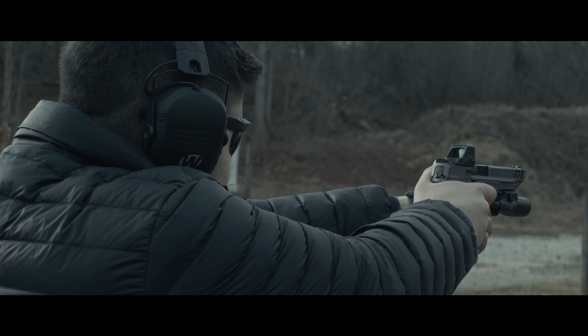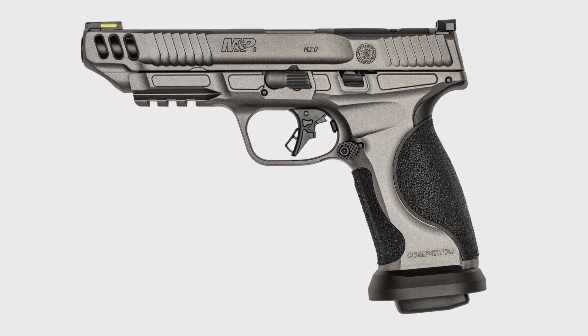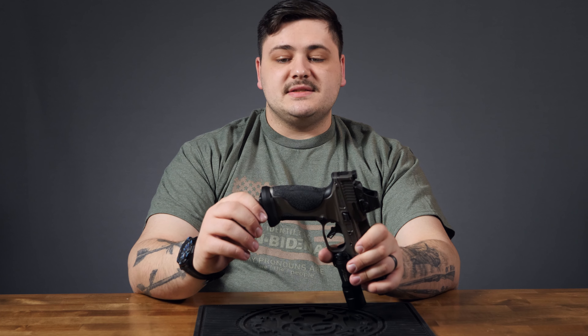Aluminum frame, just like the M&P Metal — same exact dimensions, same rail length, same frame. Just like the Metal, you do have several polymer pieces fit into the frame, and those all come out to leave the exposed aluminum frame. Different than the Metal, you do have this mag well on the bottom. It slides on from the front of the frame, and there is one pin — the exact same pin as your takedown tool for any standard M&P. It slides in sideways and then you cam it shut, locking the mag well in place. It's a very sturdy lockup with zero play in the mag well.